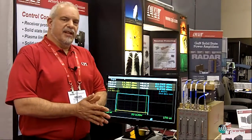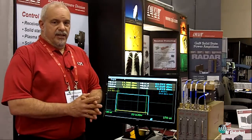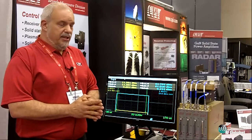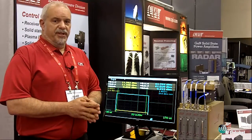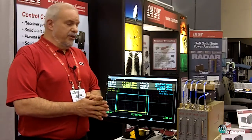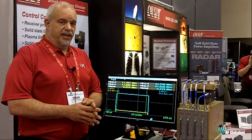Hello, I'm George Solomon from CPI and today we are presenting our C-band SSPA. We've been asked on a couple of occasions why an SSPA as a transmitter, and what we at CPI try to do is marry the SSPA with the power supply to provide a complete solution for our customer. Our solutions both incorporate the power supply and the cooling all in one assembly, providing an integrated solution for the customer.